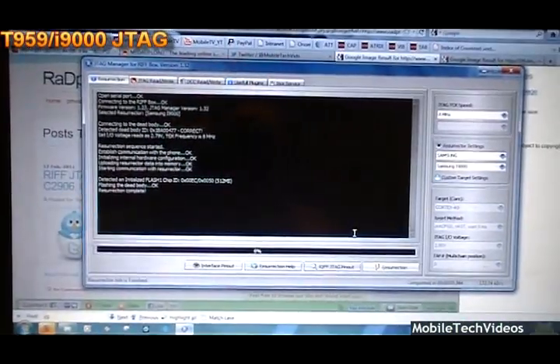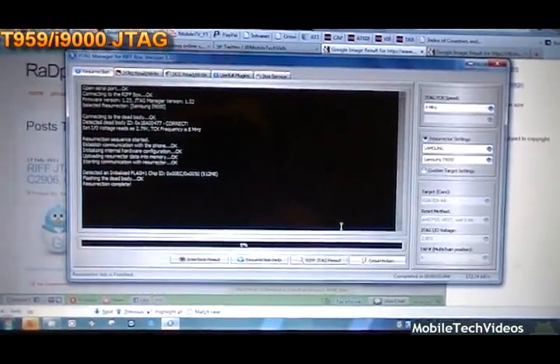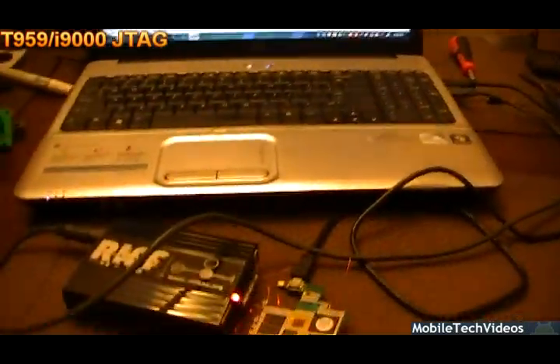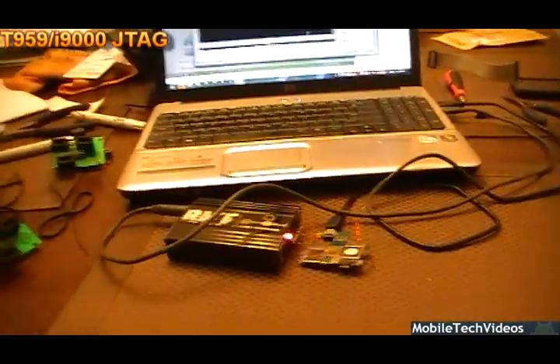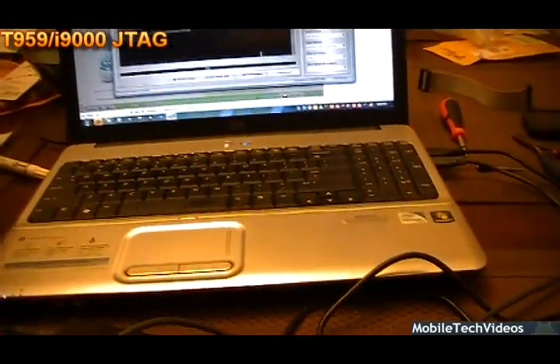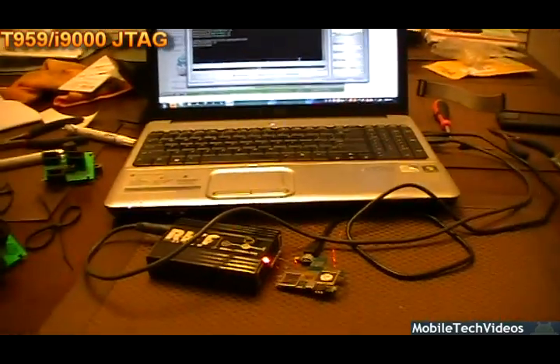I'm ready to desolder and put the phone back together. Now, this isn't something that your mom or your grandma can pull off. There's a really large learning curve involved, and hopefully you guys see the difficulty involved. Don't laugh too much at my table right now because there's a lot going on. MobileTechVideos.com — let us de-brick your phone. Let's continue.